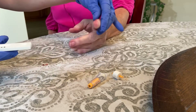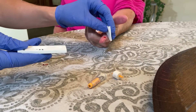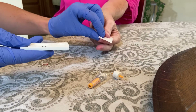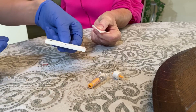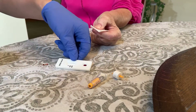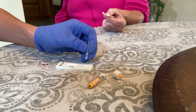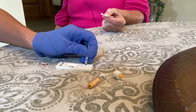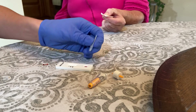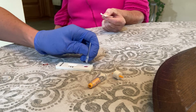There we go. You can use your old alcohol swab as a bandage if you'd like — you can hold that on there. Now you have the sample in the circle. You're now going to add two drops of the buffer: one and two.